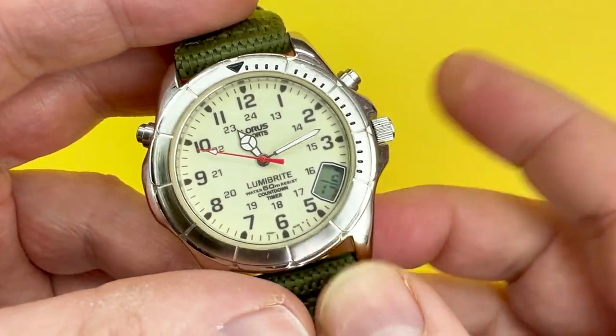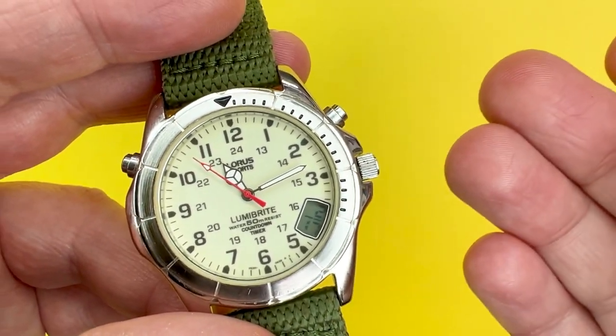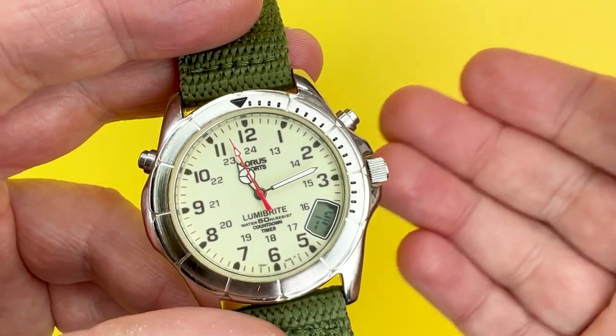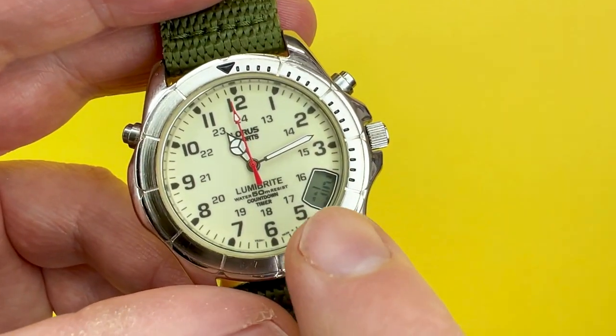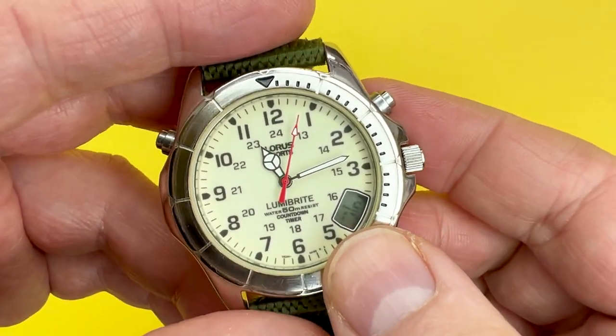It is quite a hard watch to find, and there's not much information about this watch either. In terms of what this watch does and stuff like that, I couldn't find much, but I did find the instructions to the digital display, so I've linked to them below in the description box.